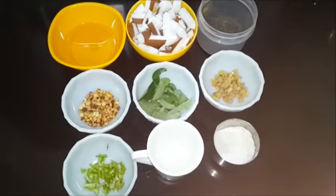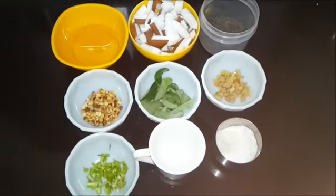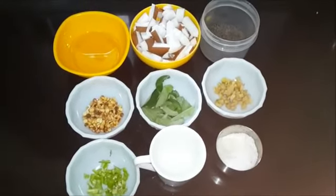So those were the ingredients. Now let us learn how to make this South Indian chutney.